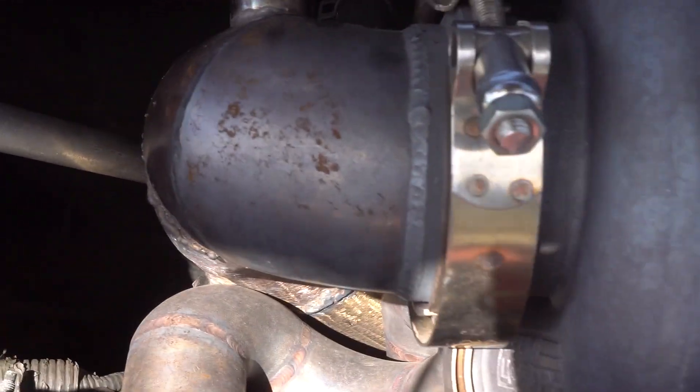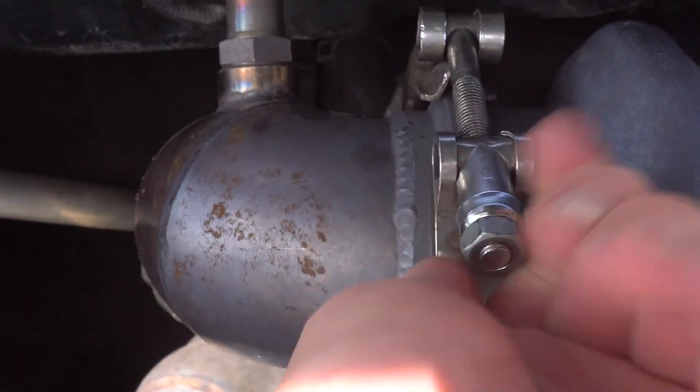Welcome back to another video. In today's video we're just trying to fit my new turbo inlet cover with a 90 degree bend welded onto it. It's a really tight gap in my engine bay where my external wastegate goes and all my intercooler piping goes, so I had to get a 90 degree bend welded onto my inlet cover for my turbo.